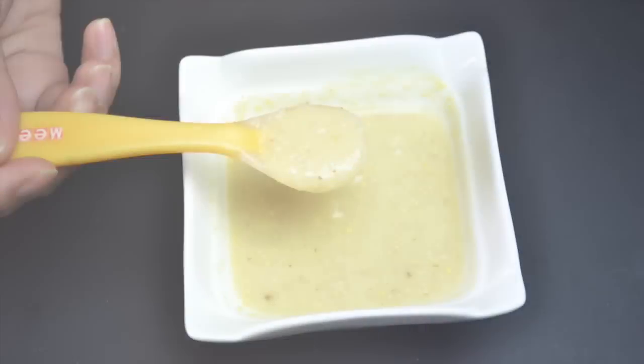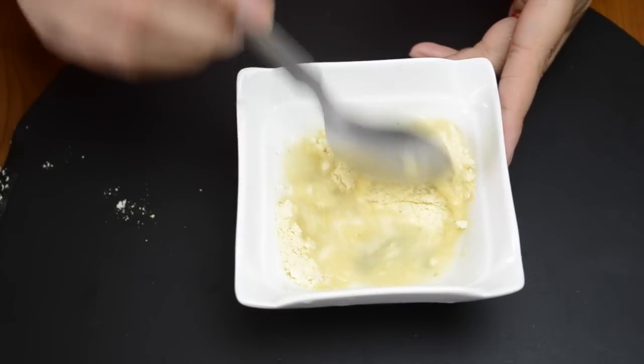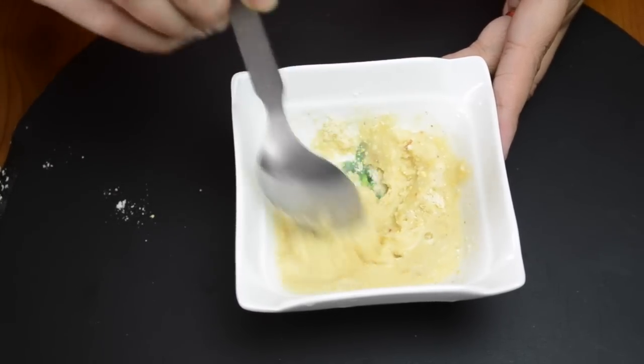When you make your child's food for about 8 months, you can add the fruit puree. That is why we are giving this cereal with water first, and when it's ready you can add the puree.